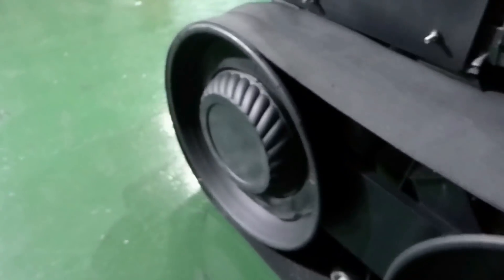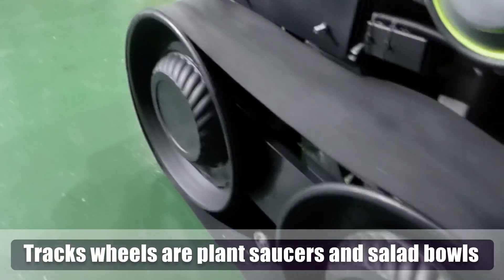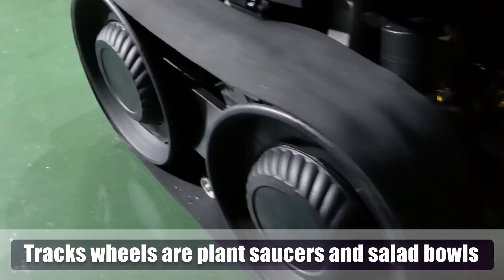That's the other half of the Nerf gun there. And these were party plates. Now the tracks — I've had to make dummy tracks because of the technicalities of making real tracks. So they just unbolt and come away.